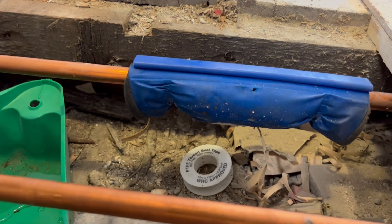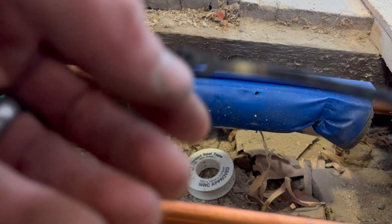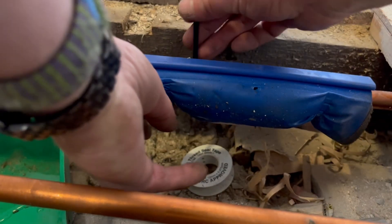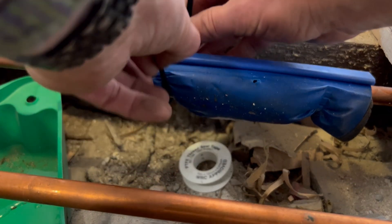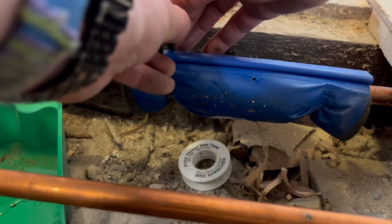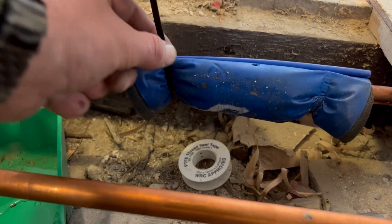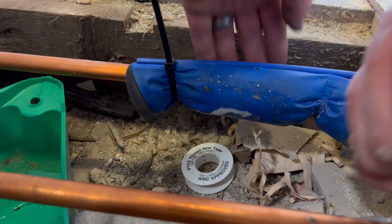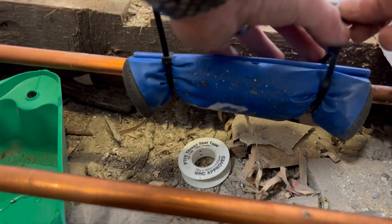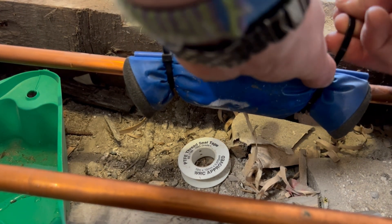What you do is put the sleeve around the pipe like this. Make sure there's a good tight fit — tuck the foam in. It comes with a little plastic connector to join the two ends together so it doesn't flop off. There are also reusable zip ties — put one on each side and make sure they're nice and snug. If the pipe is vertical it's a whole different ball game and a lot harder — today we're just doing a horizontal one.